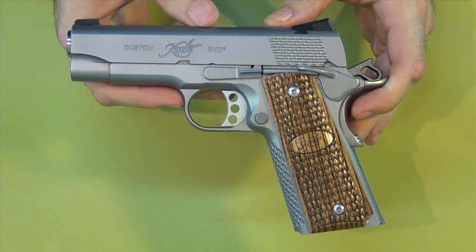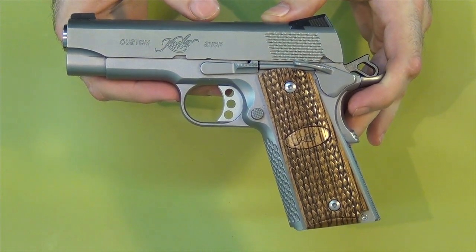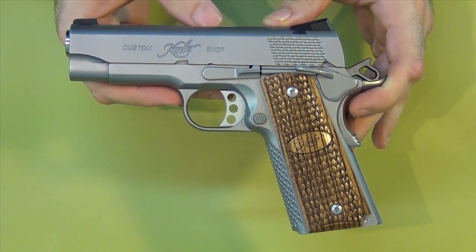I want to do a quick and to the point video today. I was having a discussion with someone earlier about what guns special units of the military choose, and we were talking about safeties on those guns. Most special units don't carry guns with safeties.